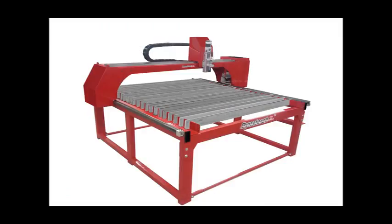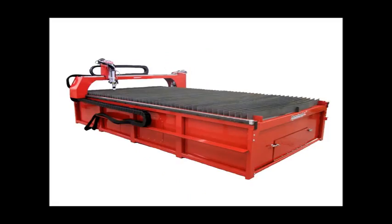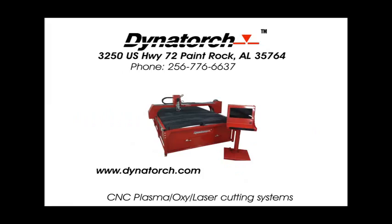Table sizes of 4×4, 4×8, 5×10, 6×12, 8×12, and custom sizes are available. Take a close look at the other guys and see if they will give you all these quality components and options in their machines, and compare price to what you're getting. And remember, Dynatorch gives lifetime tech support at no extra charge for our products, even if you bought it used. When you're done looking, the clear value is Dynatorch.